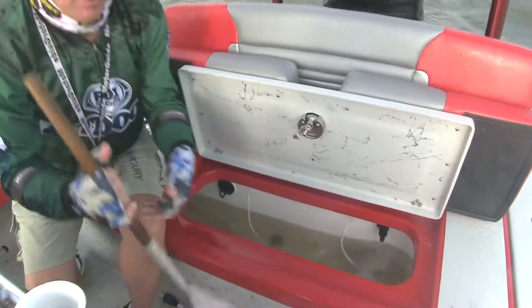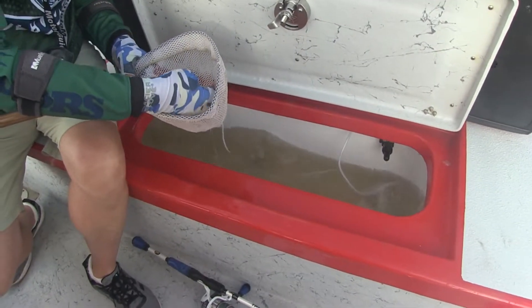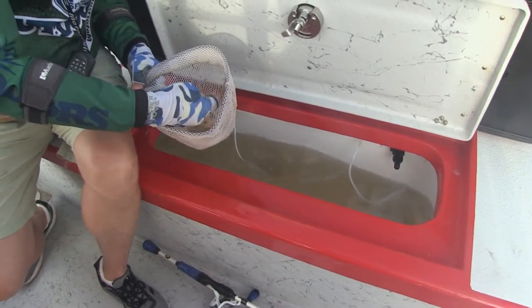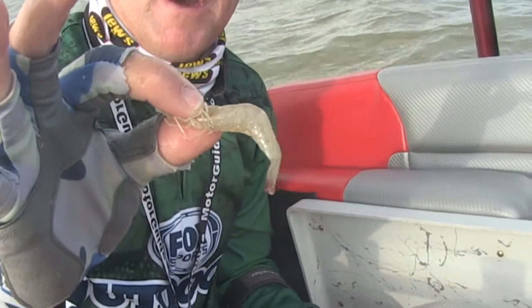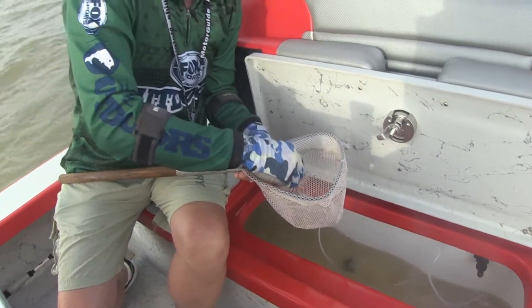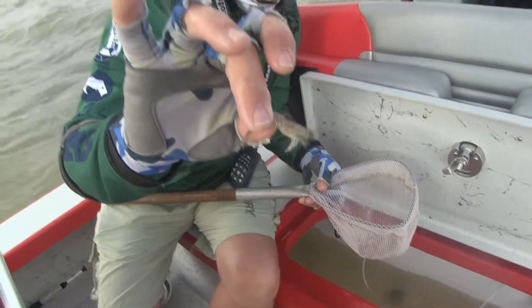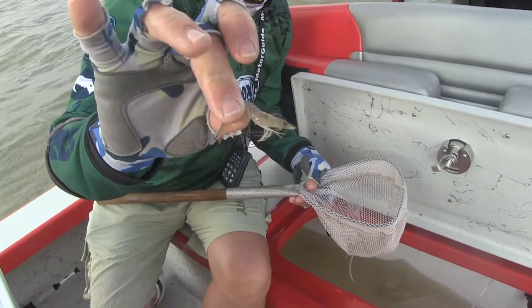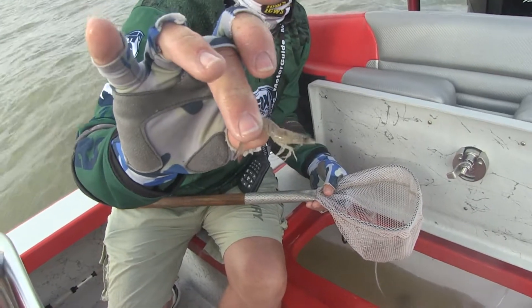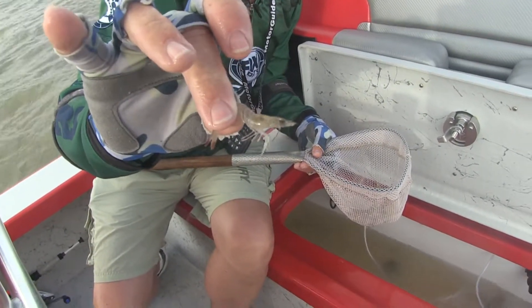And here's the other secret. Captain Trey says that most of his clients will reach in and dig around trying to find the biggest shrimp they can find — that's about a four inch shrimp. But here's the trick: most of these big giant trout that they catch come on the smallest little shrimp in the bait well — that's about an inch and a half to two inch live shrimp. And believe it or not, that will catch a 10 pound speckled trout. There is your real day in, day out guide secret for today.